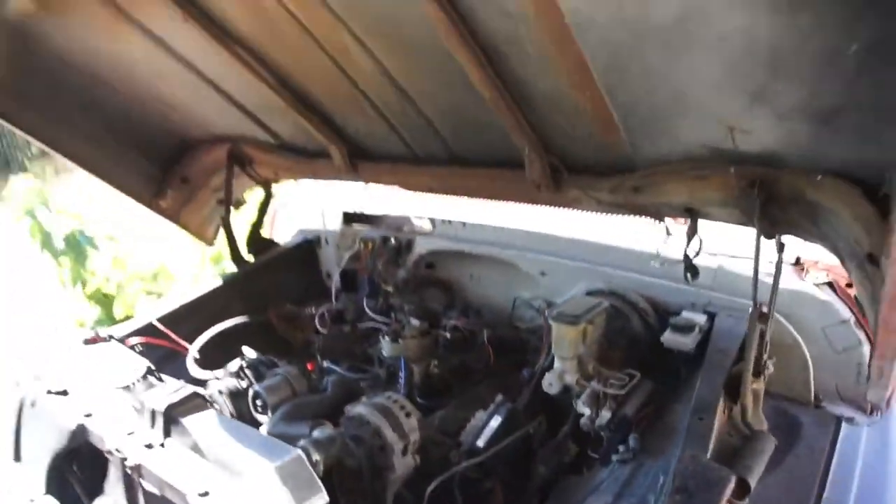I ordered some headers - I had fifty-something dollars in eBay bucks and I found a set of ceramic-coated headers on eBay for seventy-three bucks, and I ended up getting them for twenty-one or twenty-two bucks.